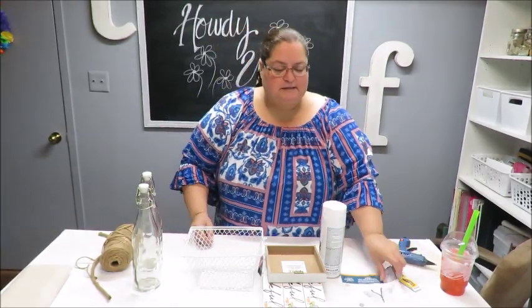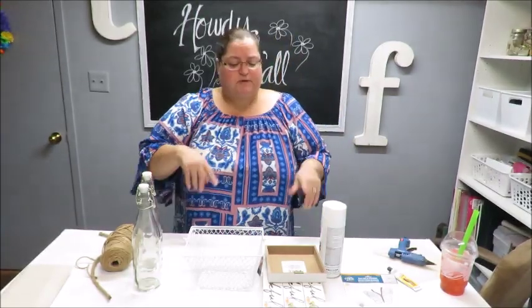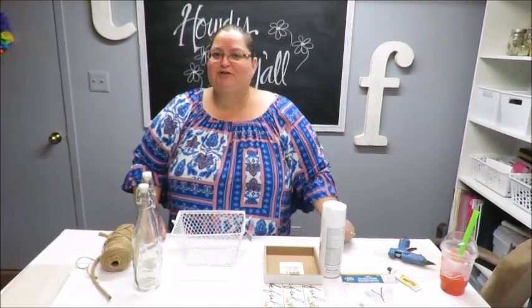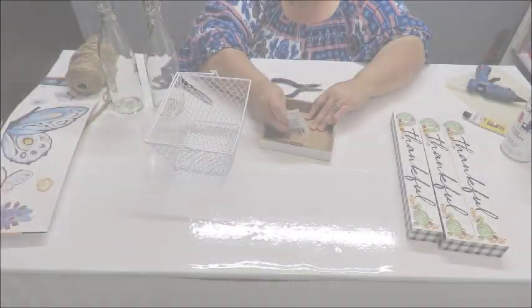I do need some wire cutters and some pliers, so I'm going to pull those out so we can start cutting this basket up to use in the way I'm going to show you. Let's get to crafting!